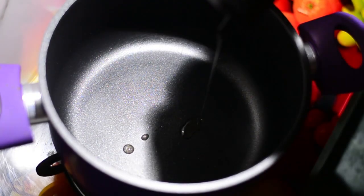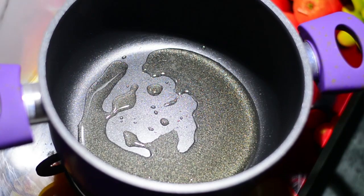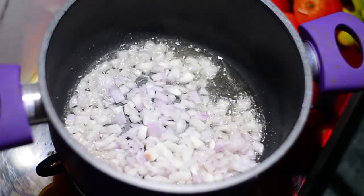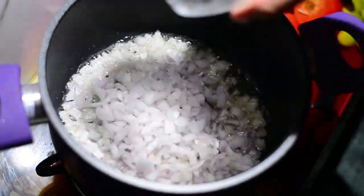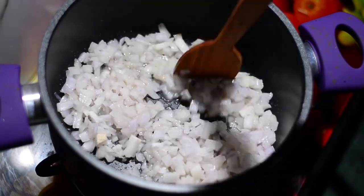We'll start off by taking a cooking pot and putting the flame to high. Add four tablespoons of vegetable cooking oil. When the oil is hot enough, we'll be adding in two onions that have been chopped finely and sauté them for four to five minutes or until they turn translucent.